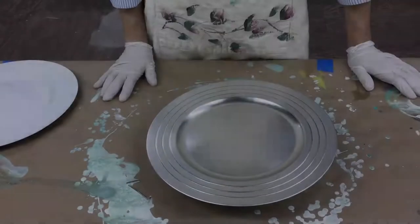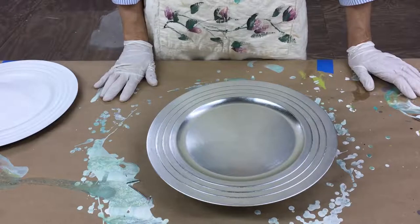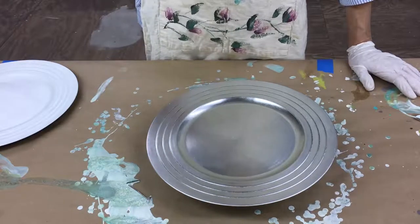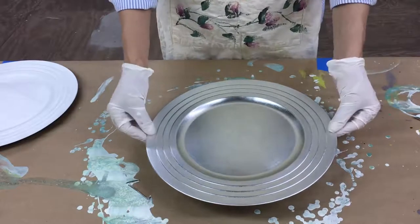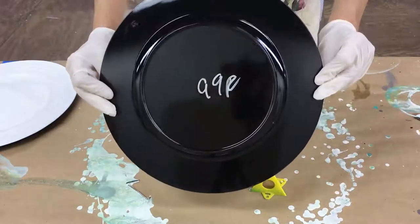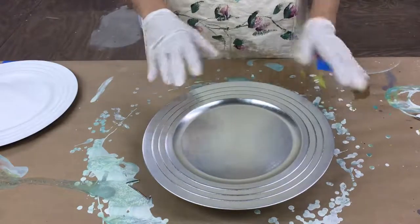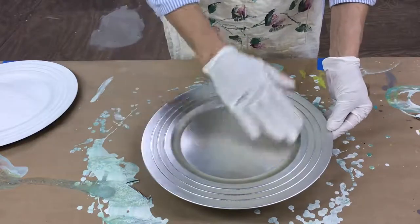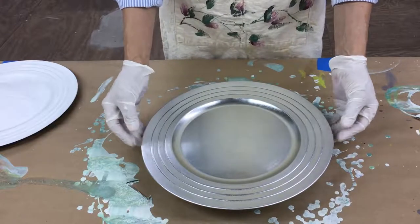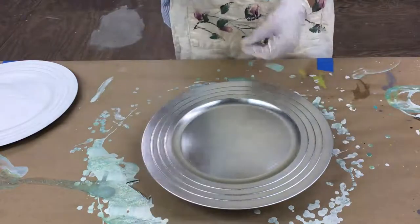Hey everyone, Cheryl here with Artsy Farty Creations. Today I'm going to show you this amazing finish called a dirty pour — it looks like a multicolored marble finish with broken-up cells in it, and it is absolutely gorgeous. Today I'm going to show you how to do this on a plate — I bought these at Goodwill for 99 cents. You can also do this on a canvas, a piece of wood, or something flat that you can maneuver around. I'm going to do this on four of these plates.